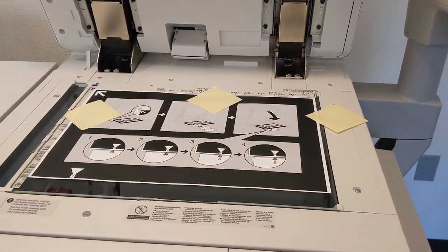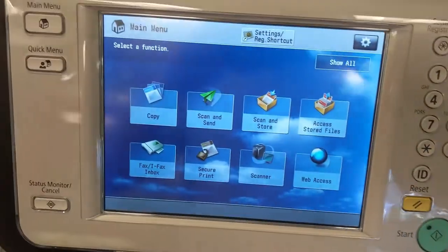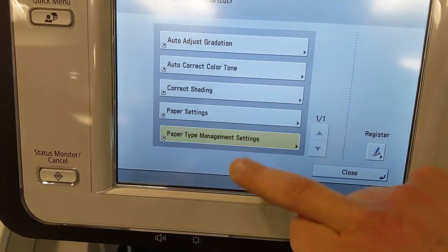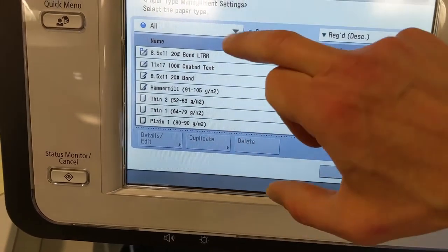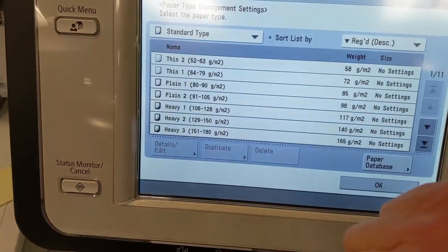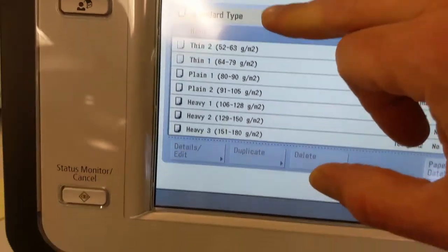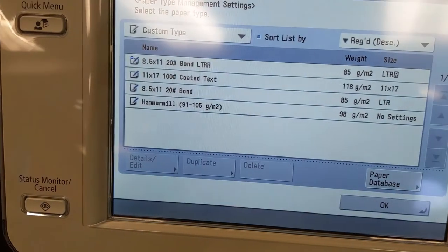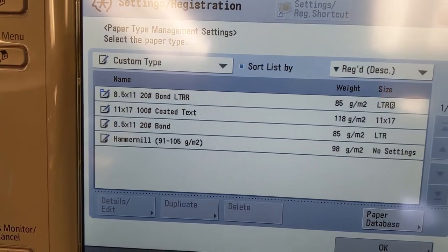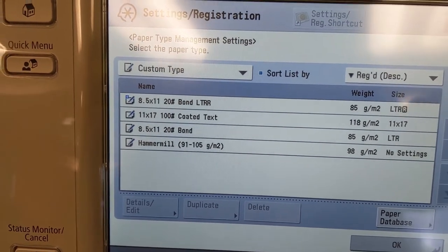This probably looks familiar. How we get to the two-sided registration on this machine is we need to get to Paper Type Management. As an FYI, we cannot do this two-sided registration on any of the default media — those are a no. We can only do this to a custom type, and there's a reason for that. It works the same on both Fiery and Prisma Sync, but we cannot modify default media — we have to create one.